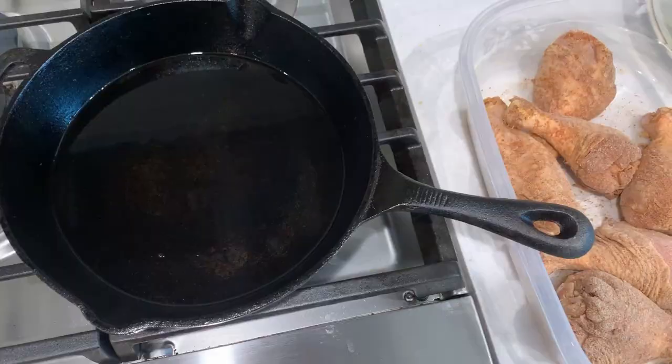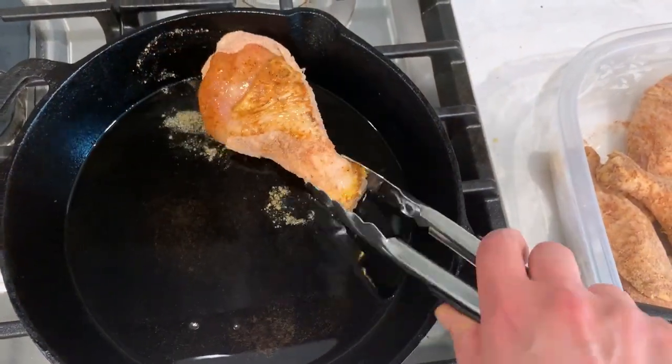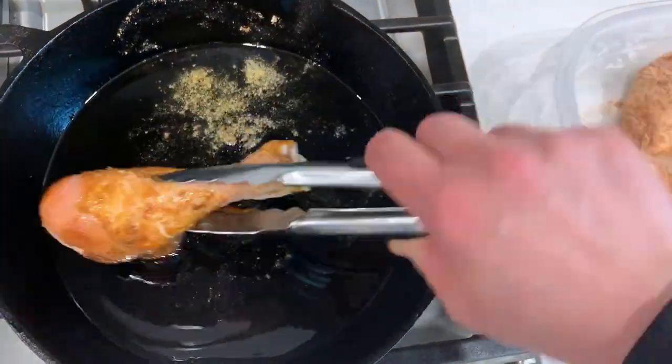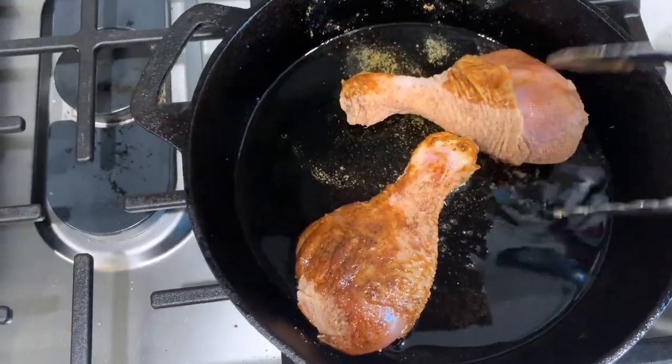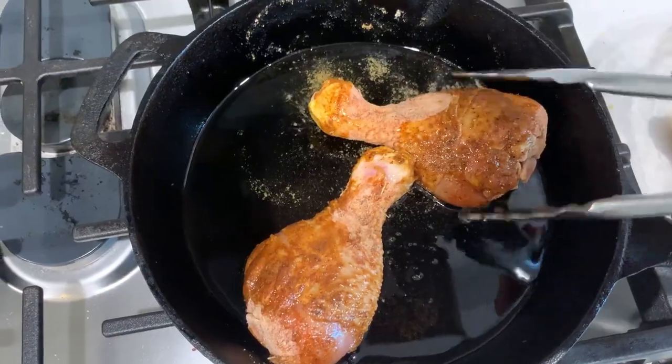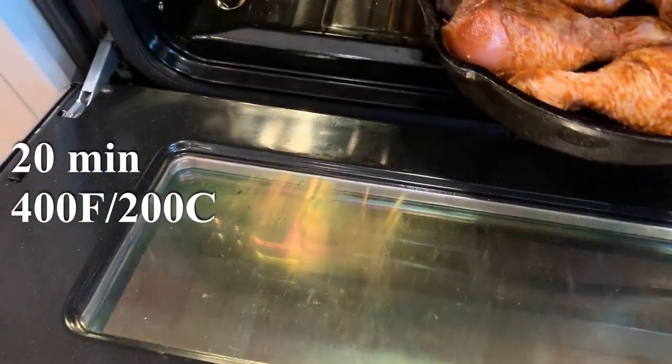Let's get our baking pan out of the oven — and remember, the pan is super hot so use a mitten. Place the drumsticks in carefully, coating each one in oil from all sides. Try not to overcrowd them too much because we want the skin to get crispy. Now the chicken goes in the oven for 20 minutes.